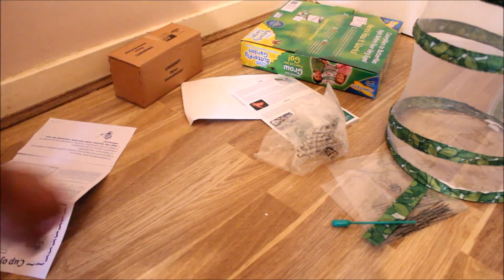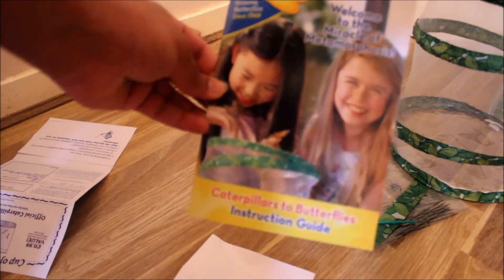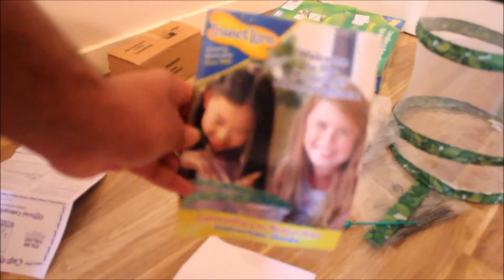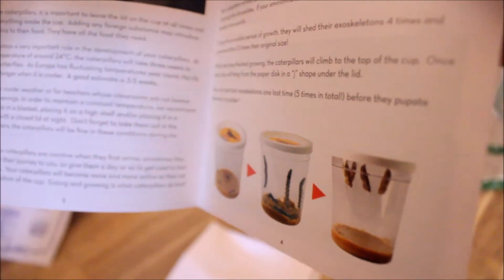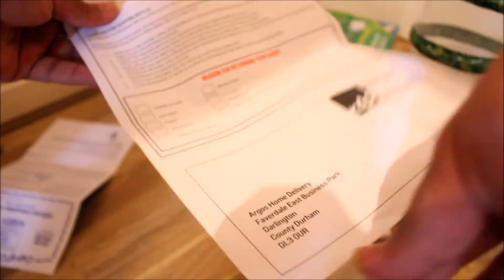Here we get the instruction manual. It just tells you welcome to the miracle metamorphosis and explains how the butterfly transitions from caterpillar to butterfly, which is pretty interesting. It tells you how it works and obviously about the cup of caterpillars which I'll be showing you in a minute. That's all called metamorphosis which is very interesting.